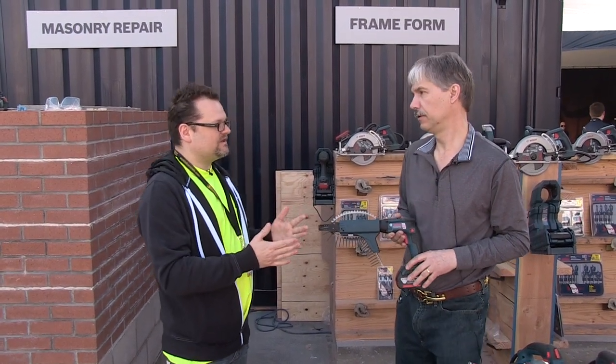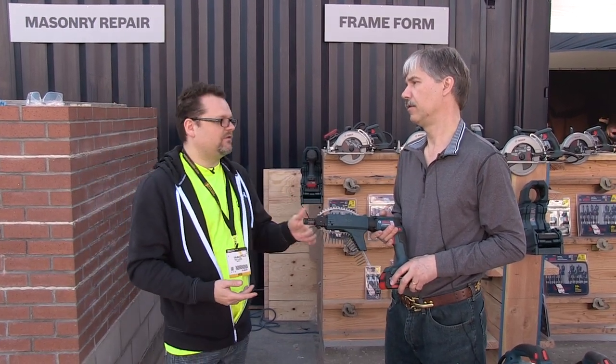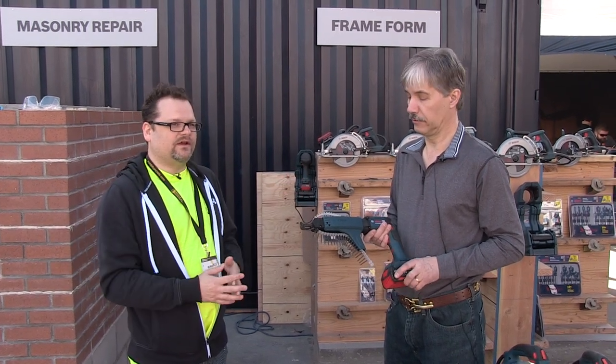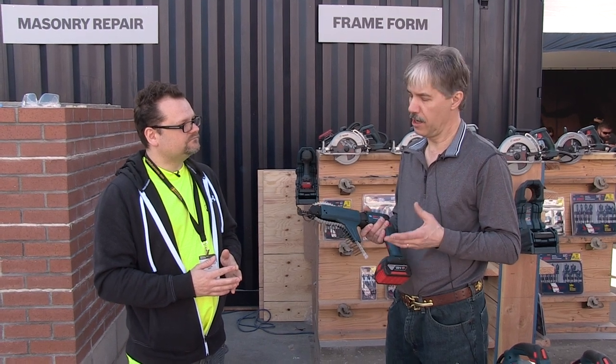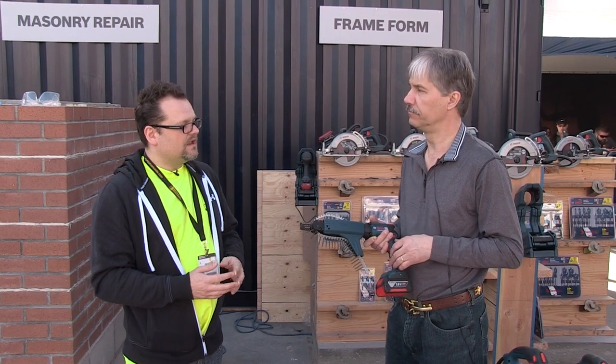This tool is designed for production — all these features together are going to blow people away. The plan is to get one out to real drywallers and see what they think. It's a great addition to the 18-volt line that anyone doing significant drywall work is really going to love.